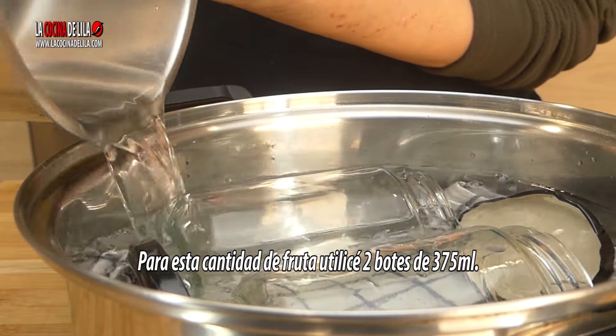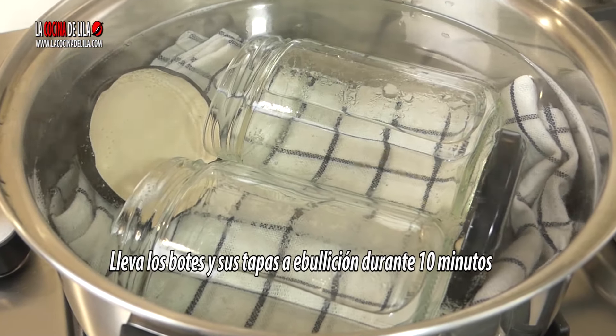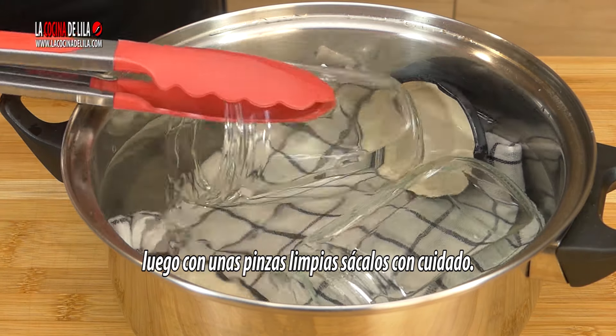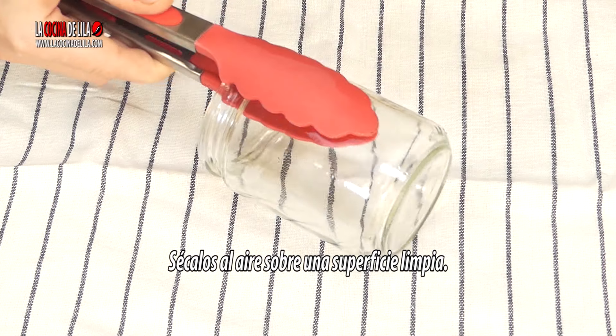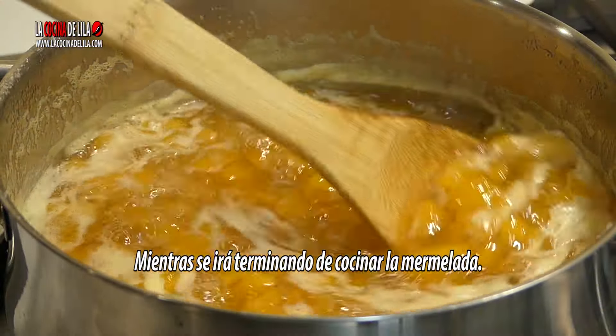I'm going to mix some of the ingredients for a few minutes. Mix the ingredients together. It's good to mix the ingredients together. Let's go.